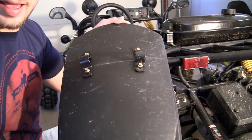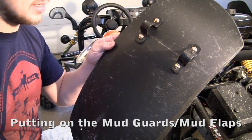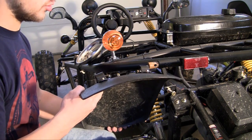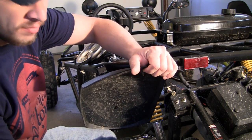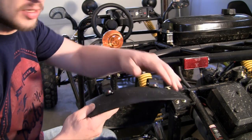Now what we need to do is add the mud flaps to the frame. Mud flaps, if you can't tell by the name, sit over your tire and protect against mud. They act as a shield so whenever your tire is spinning and flinging up mud, it makes sure that it doesn't get in your face and all that.